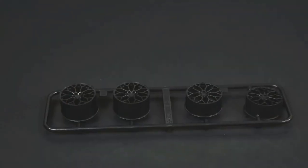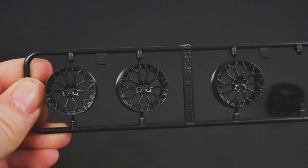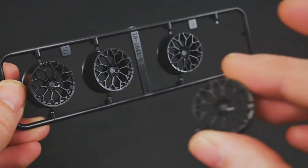And the new wheels for this kit — one kind of came loose from the parts tree, but you do get four wheels.